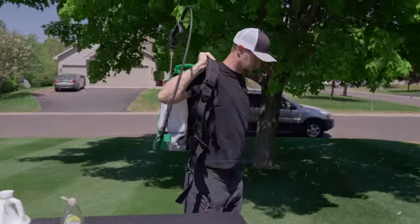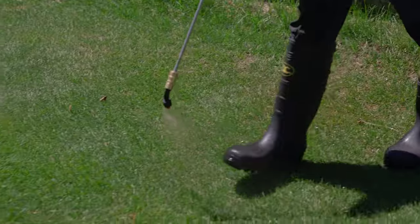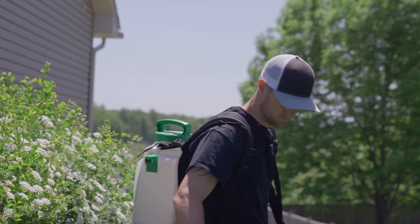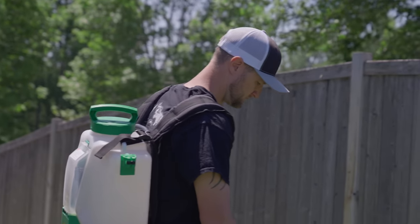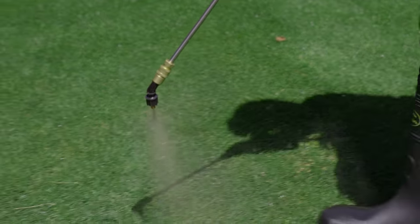The best time to spray this is in the morning when the stomata of the plant are open. If you can't spray it in the morning, the next best time to spray is in the evening. And this goes for all foliar applications, not just kelp. You want the stomata open so the plant uptakes as much of the product as possible — it will not do that as well during midday.